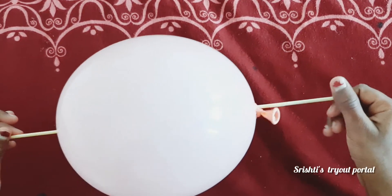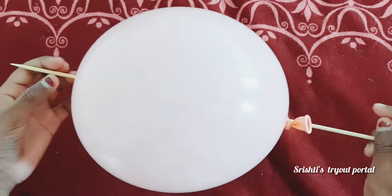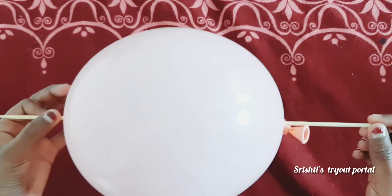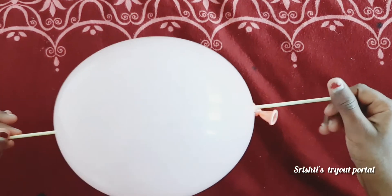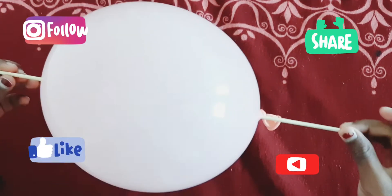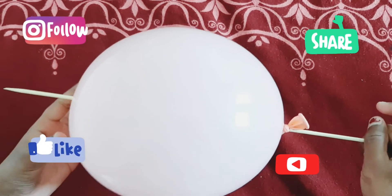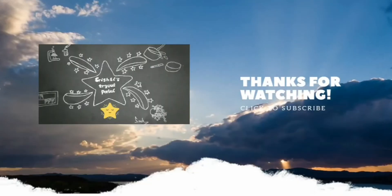So this is the final result, but keep in mind that this is not a real kebab, so don't eat it! Thank you for watching this cool video. Please hit subscribe and the notification bell so that you don't miss out on any of my new videos. Bye, see you next time!